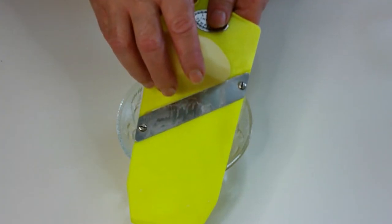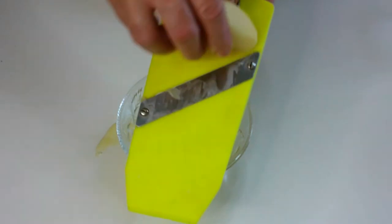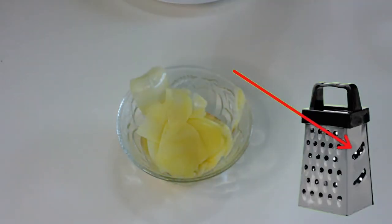Let's start by cutting the potato. The secret is to cut really thin slices — if they are too thick, they will absorb all the wine sauce. If you don't have a potato manual cutter, just use the side part of the grater or a table knife.